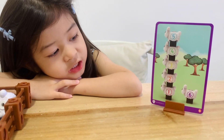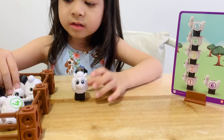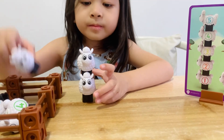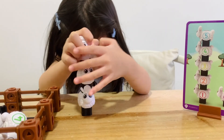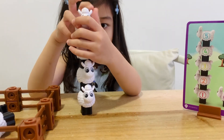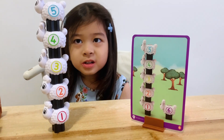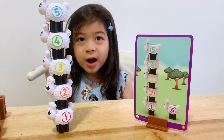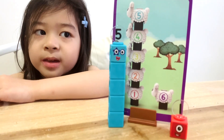I didn't know you can stack the sheep. Let's try. One, two, three, four, five. Guys, we have five sheep here. How many do we need to make six? One. Now we have six. Five plus one makes six.